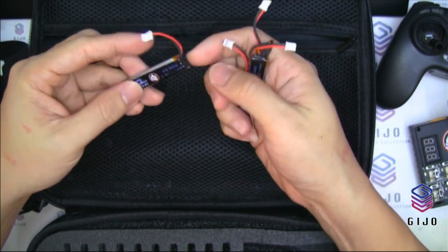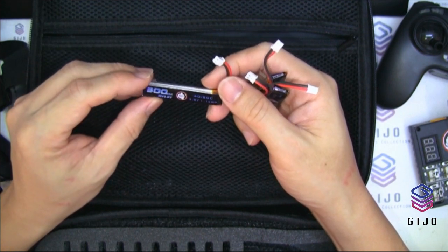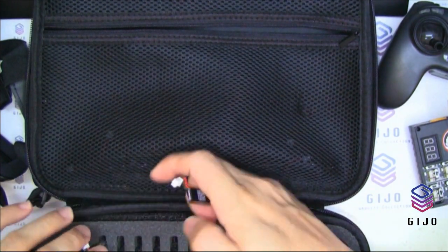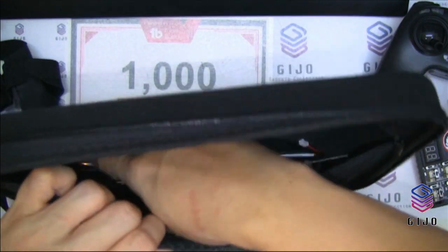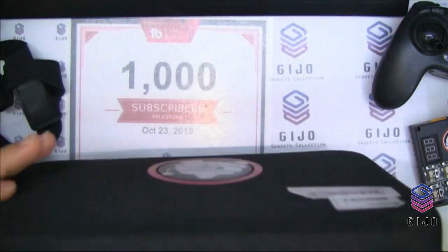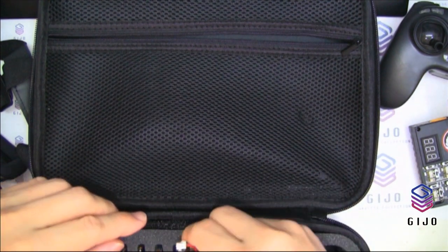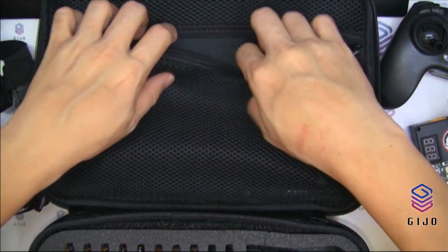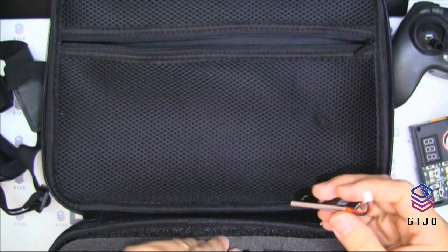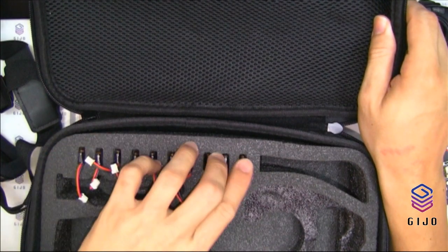This package is supposed to come with 10 1S LiHV high-voltage 300mAh batteries. Counting them — one, two, three, four, five, six, seven, eight, nine, ten — yes, all 10 batteries are here. We can put them in the compartment.